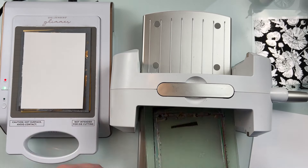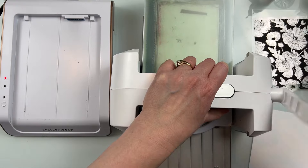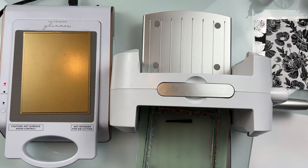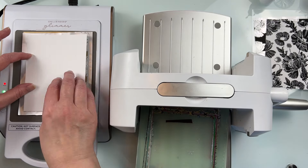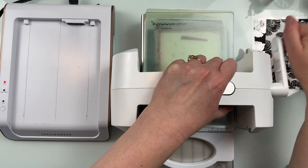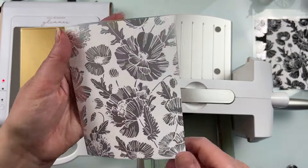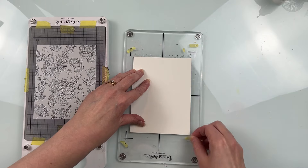That's all the positive foiling I'm doing. Now I'm going to take that solid hot foil plate, use the negative pieces, and foil those onto some Hammermill cardstock — might as well use up that foil and create cards rather than waste it. I love the striking combination of black with white. I did that with my poinsettia one, so I'm doing something a little different here and using that negative matte silver foil on Hammermill cardstock. I love using the negative solid hot foil plate to use up as much foil as possible.